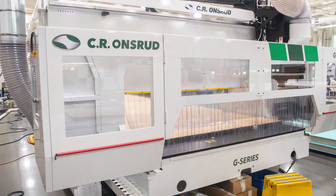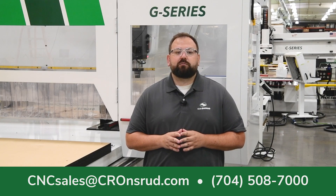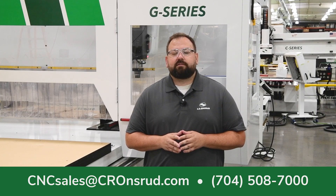If you'd like to learn more about the G-Series or if there's a manufacturing challenge that you're facing, let's talk about the solution that's right for you. Our contact info is below. Thank you for watching. Take care.